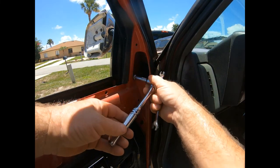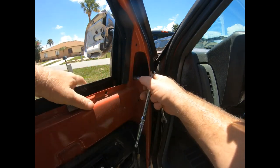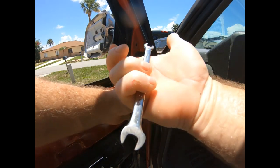These bolts are 10 millimeter and not exactly easy to get to. One is very easy to get to, but the other two — you're going to need a wrench.